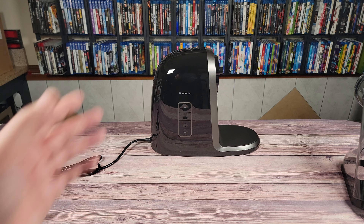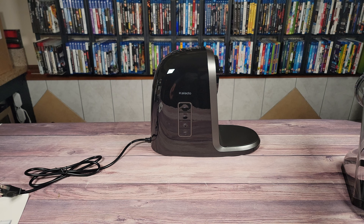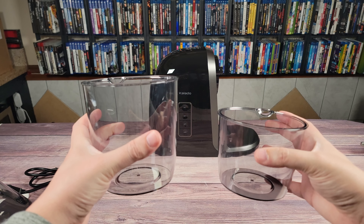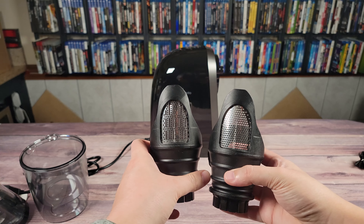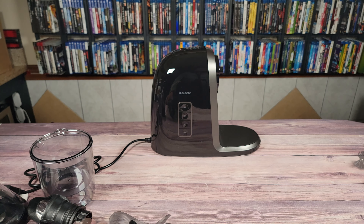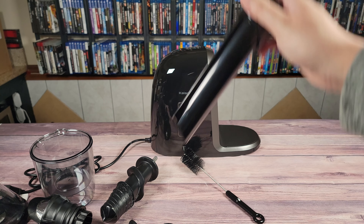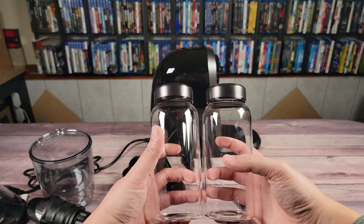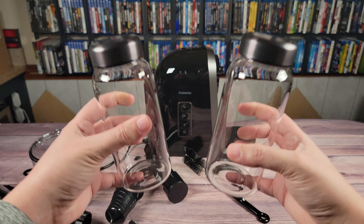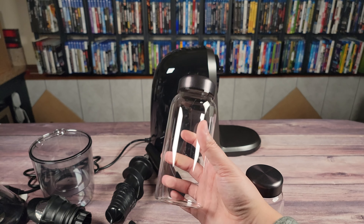Taking a look inside the box, you have the juicer itself, the manual, the main chute portion, two cups — one for the juice and one for the pulp — two filters, the spiral for the chute portion, the spout for the pulp, the pusher for vegetables or fruit inside the chute, and two glass jars to store your juices. These feel like very nice glasses and they also have nice brushed metal tops which make them feel very premium.